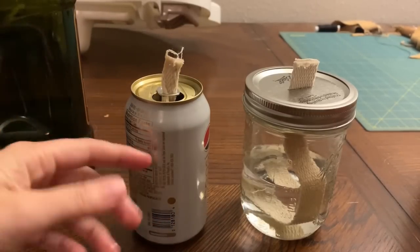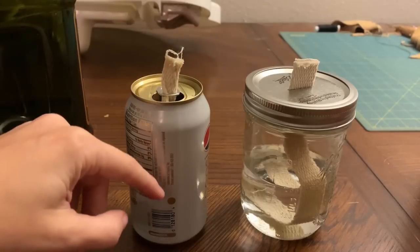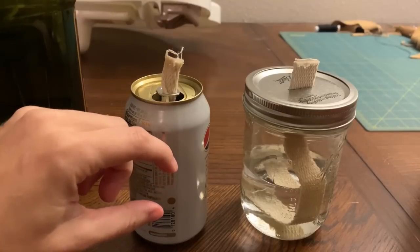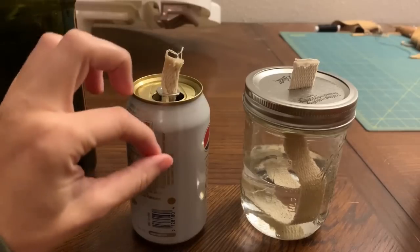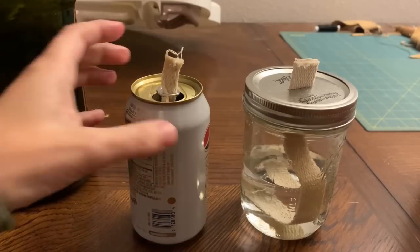There was another method where they cut it and put a cotton ball soaked in oil inside, then put some aluminum foil over it, pulled the cotton through a little hole in the aluminum foil, and lit it like that as a little oil lamp. There are lots of different things you can do with cans.